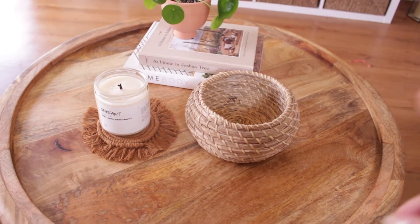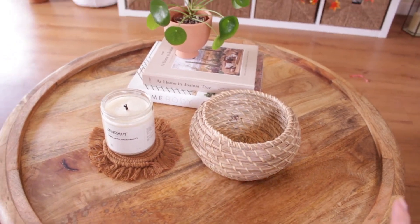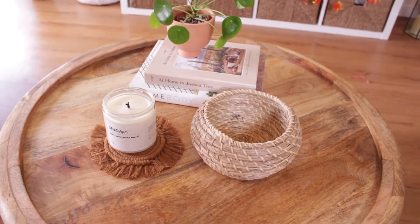I'm also going to be adding some in this little basket so that way there's some here on my coffee table.